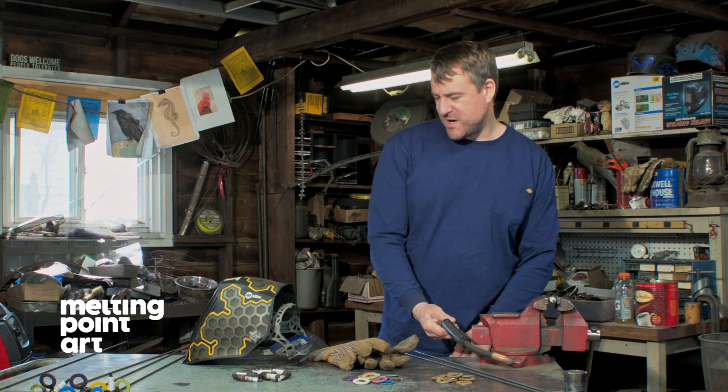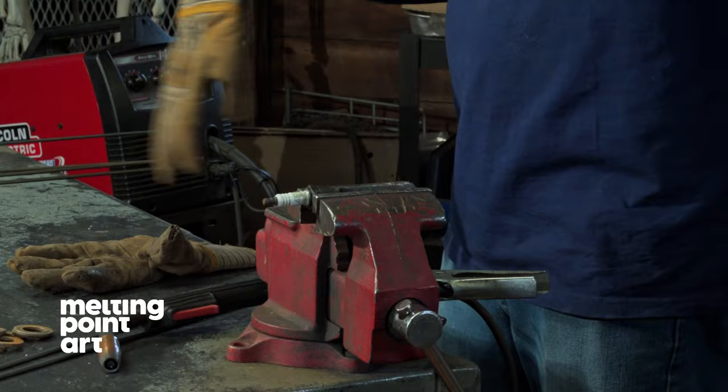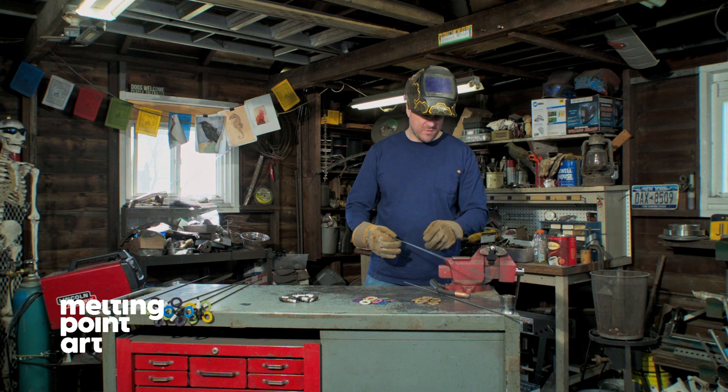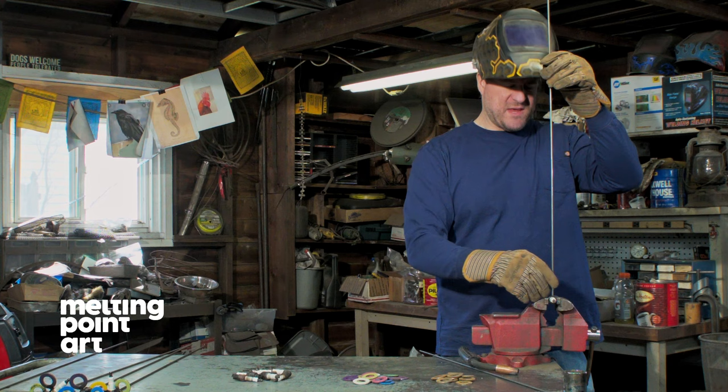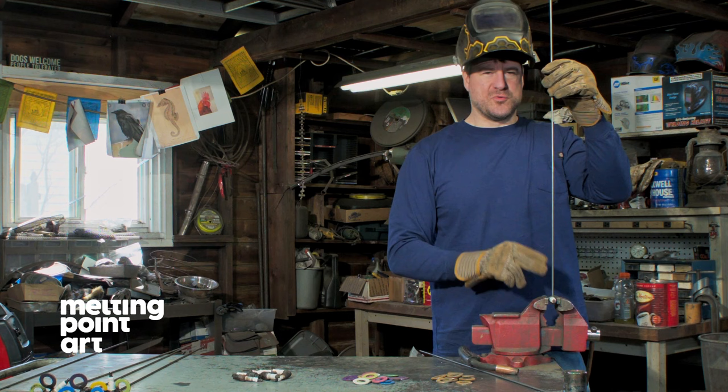Get my gloves and helmet on. We're going to position the rod about halfway down the length of the spark plug. I want to come in to make the weld at a 45 degree angle to get the best penetration. We're going to do two welds, one on each side, 180 degrees apart.